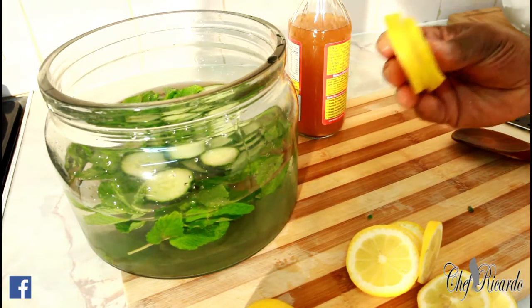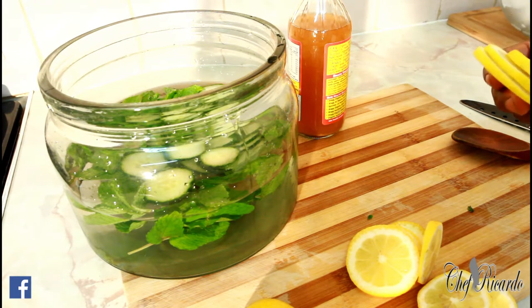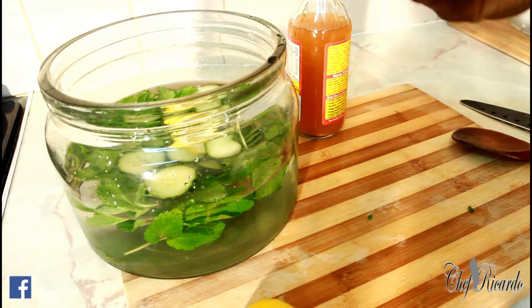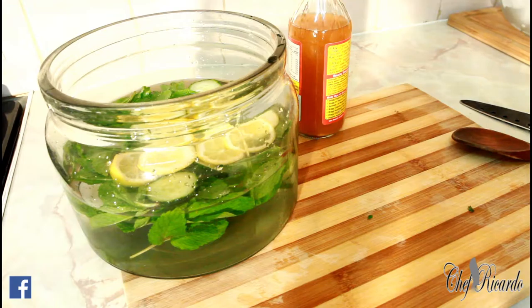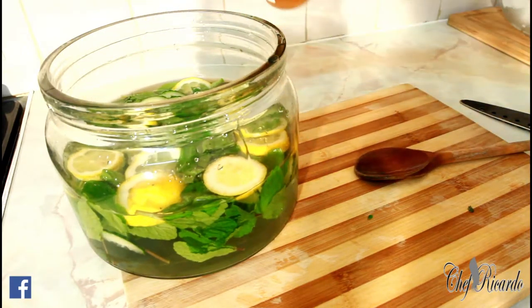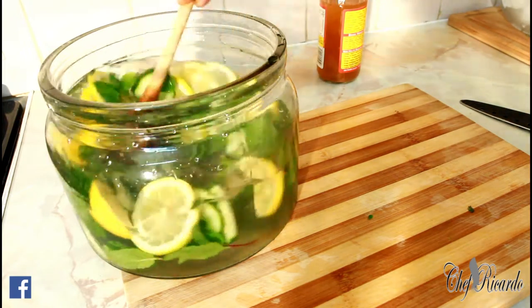Next thing we want to do is put some lemon. Lemon is very important when you want to detox your body. Lemon is one of the most important things you could ever use in your detox. We're going to put two lemons — I've already cut them up — straight inside. And we're going to pop two tablespoons of apple cider vinegar: one, two. That's two tablespoons of apple cider vinegar inside the water.